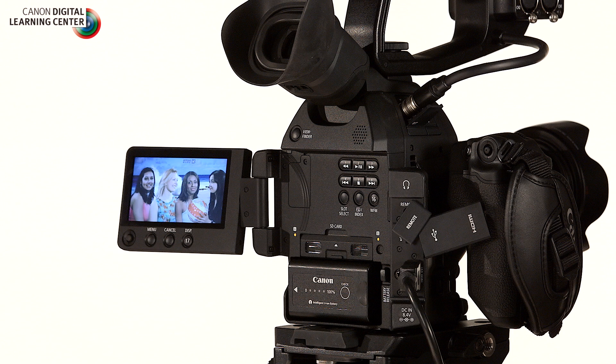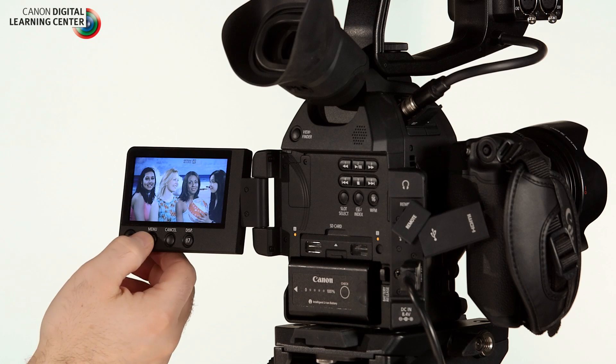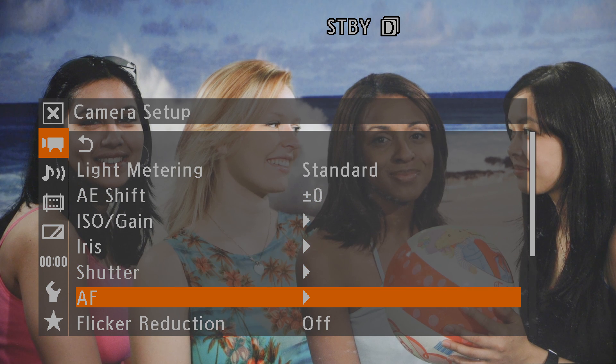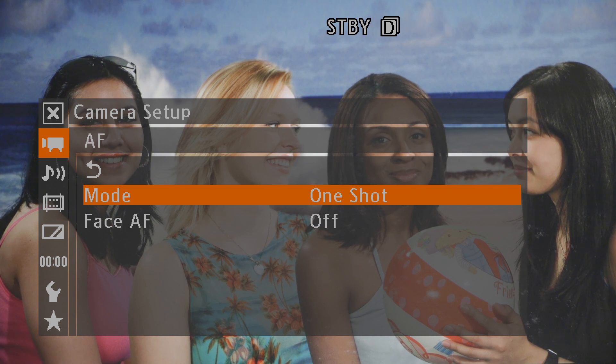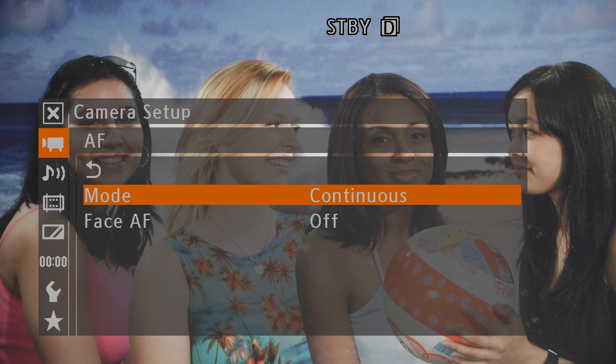First thing I really want to talk about is autofocus. This camera now ships standard with the dual pixel CMOS AF feature, which was an upgrade on the original C100. This is fantastic whether you're running and gunning using the one shot AF and AF lock buttons on the camera, or mounting it to something like a Movi with a wide angle lens and setting it to continuous autofocus. I've found it's invaluable in certain shooting situations. To do that, go into the menu, under camera setup, scroll down to AF for autofocus and choose your mode — one shot or continuous.